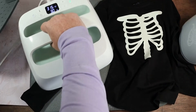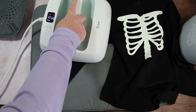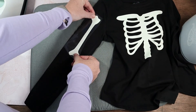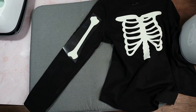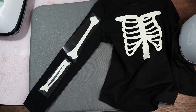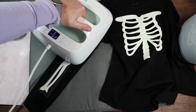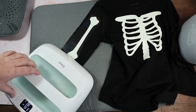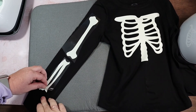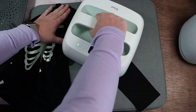We're going to repeat the process for our skeleton arms. We're going to give a quick little preheat to our sleeve, place the vinyl, heat again for 315 degrees for 30 seconds, and then you can remove the carrier sheet once it's cooled. Let's speed it up here for the second sleeve.